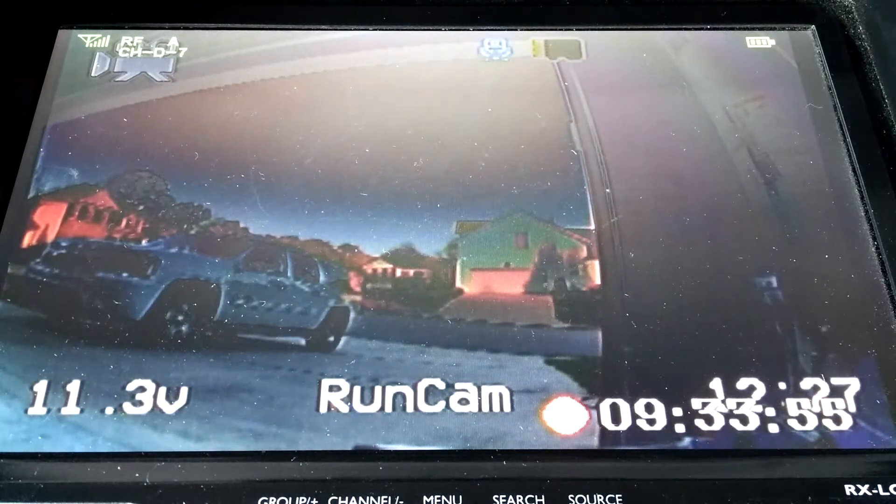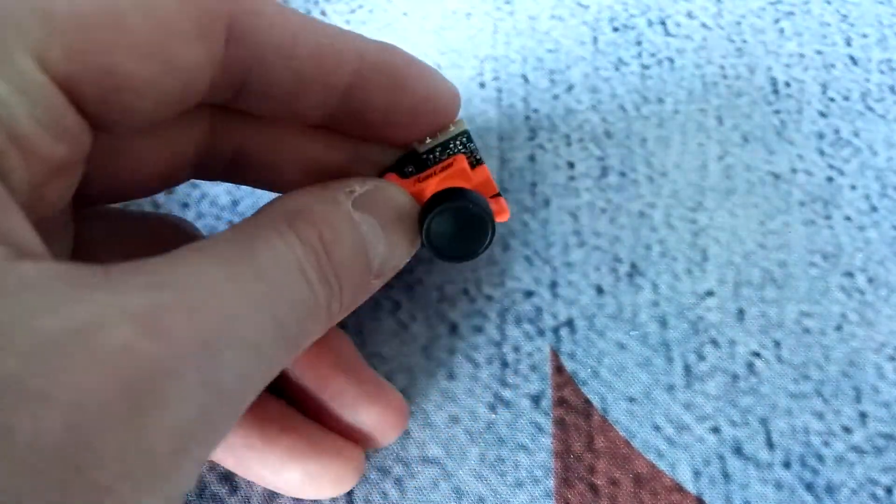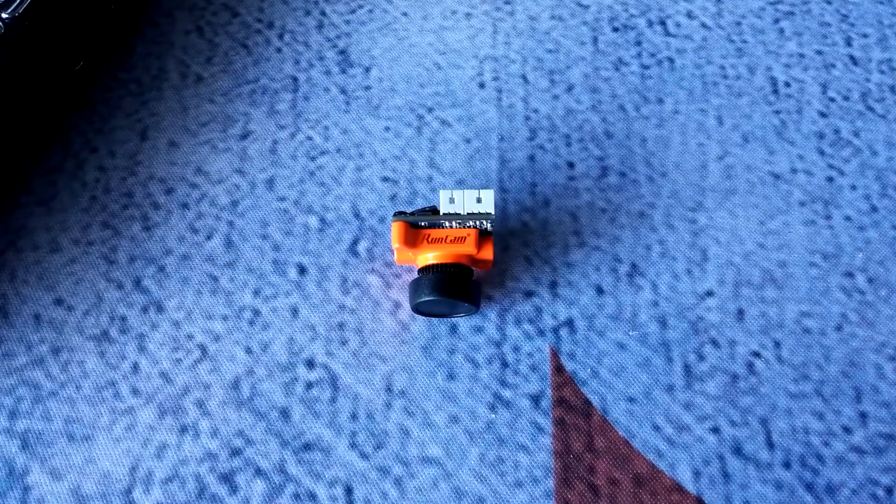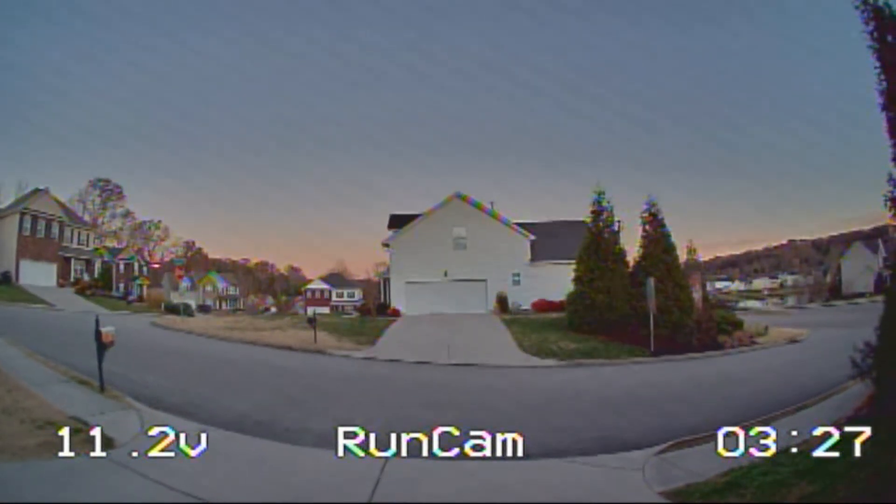One thing I'd like to mention if Runcam is listening: this camera would be perfect if you could bring it down to a smaller form factor — the size of a micro Swift or micro Sparrow — like you've done with the Sparrow. It'd be the perfect all-around camera: light, compact, and perfect for almost every build. So that's going to be the end of this video. If you enjoyed it and learned anything, please like, subscribe, and share, and leave any questions or comments down below. Thanks for watching, guys — see you next time.